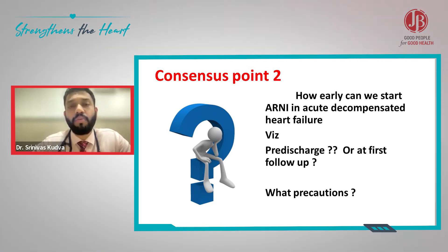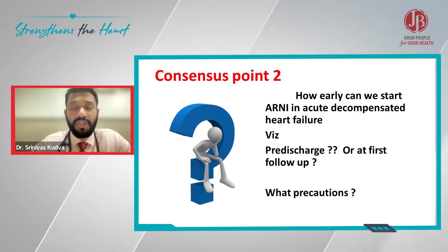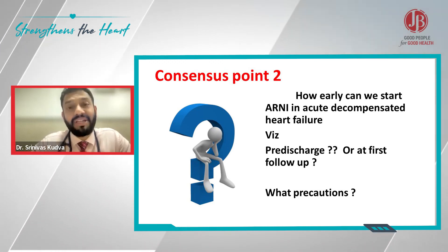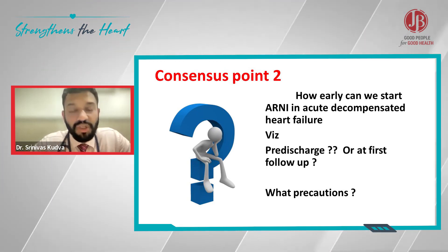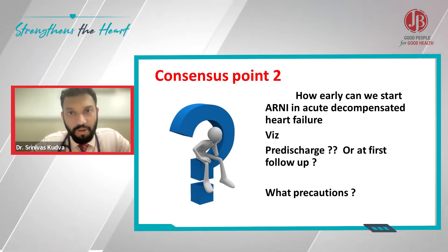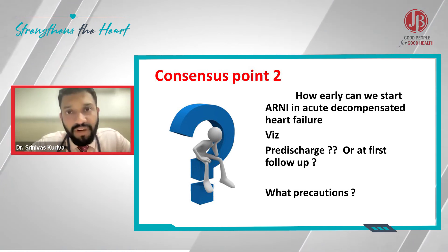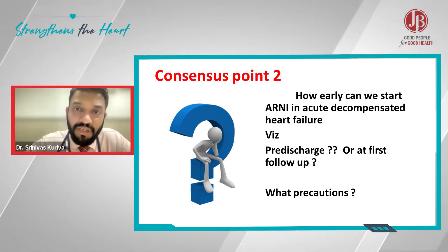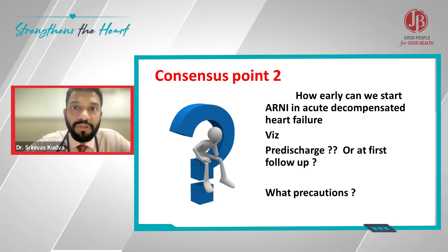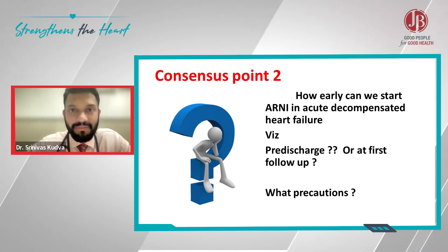You need to realize that this is all about volume status. As the left ventricular output increases, the renal perfusion will increase, and many times the creatinine actually reduces. It's all about cardiac output — as your cardiac output improves, your quality of life will improve, your creatinine will improve, the overall status of the patient improves, and hospitalization reduces. So aggressively uptitrate when it comes to ARNI.